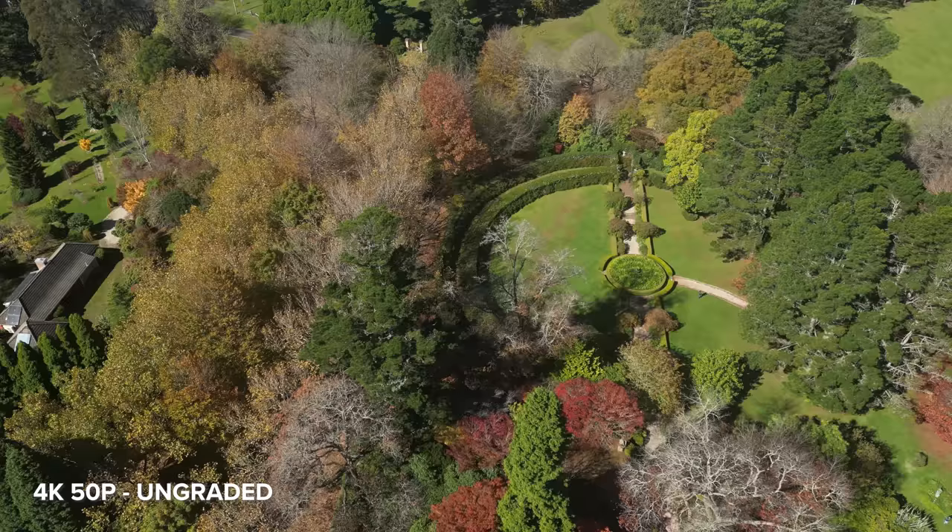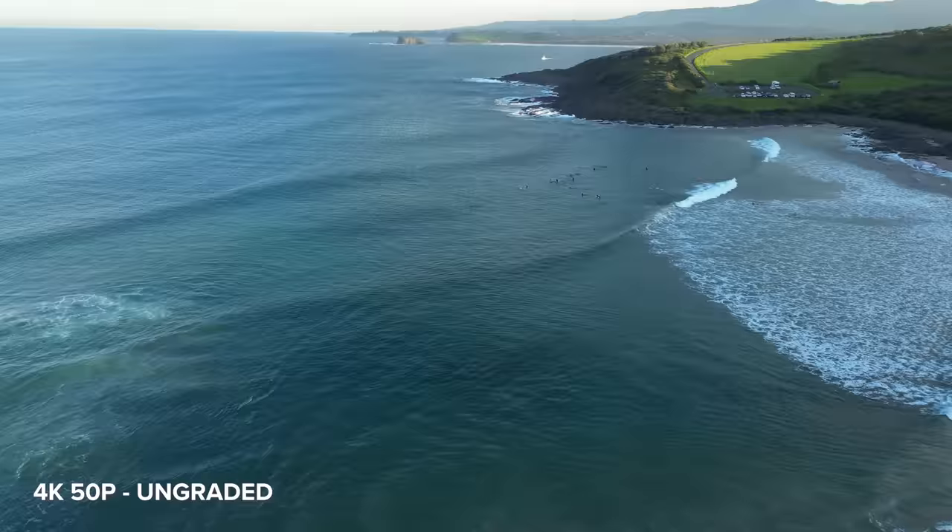Before we continue, full disclaimer that DJI did send me this drone to test out, but all thoughts and opinions are my own.